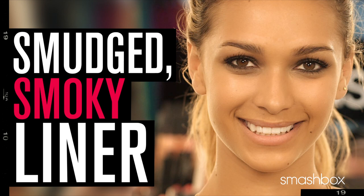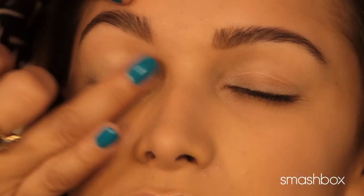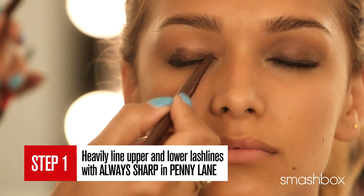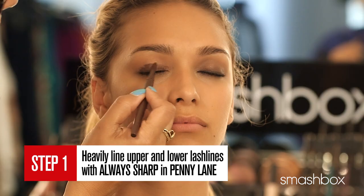Next, I'm going to show you how to create a smudged smokey eye using two complementary eyeliner colors — a smokey eye with liner. I'm using the same base as before. Heavily line the upper and lower lash line with always sharp in penny length. Remember, these lines do not have to be perfect.